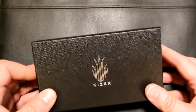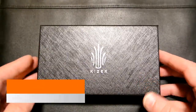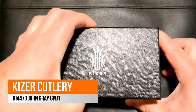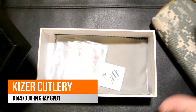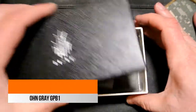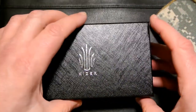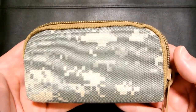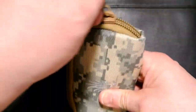Hello YouTube, welcome to my channel. Today I'm bringing you the Kaiser Cutlery KI-4473 by John Gray, affectionately known as the GPB1, which stands for Gray's Pocket Brute 1. It's a collaboration between knife maker John Gray and Kaiser.